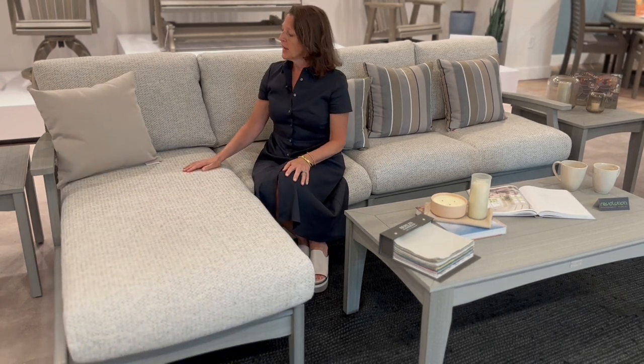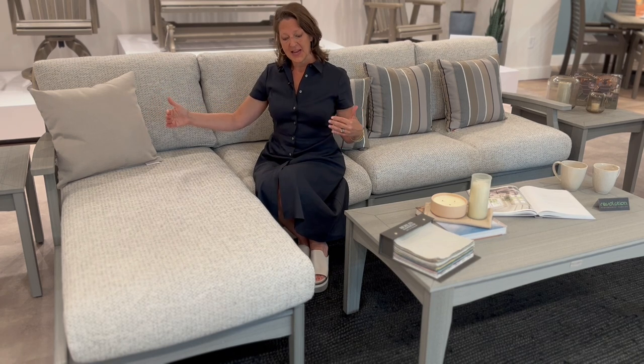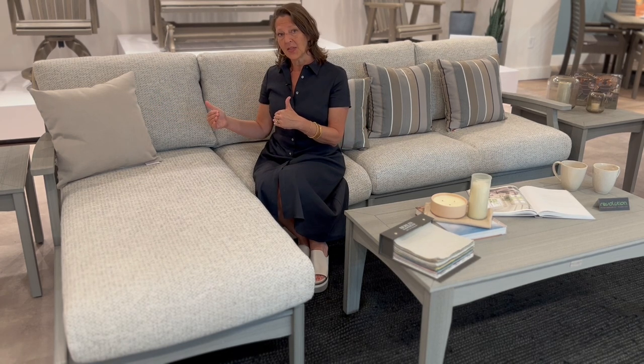Another interesting idea would be to get a right arm chaise and a left arm chaise and connect the two of them together to make a nice double chaise or daybed that you could use on your patio.